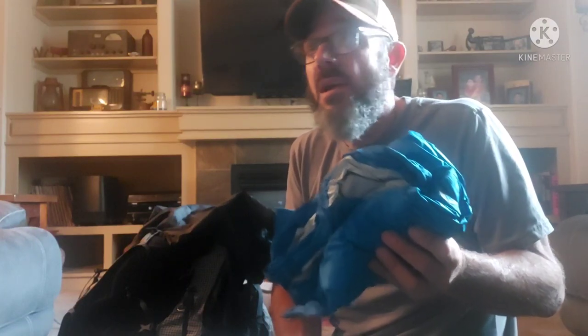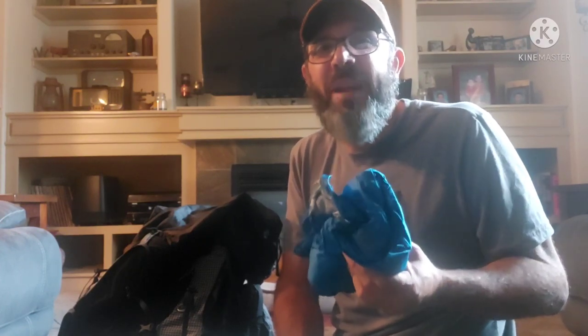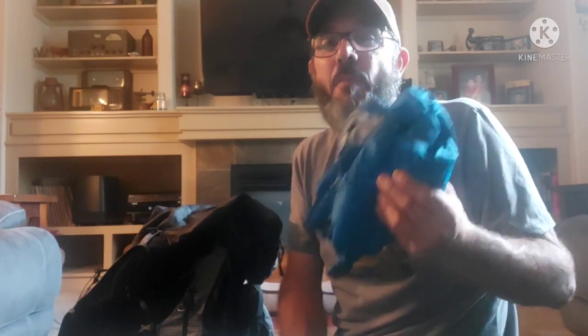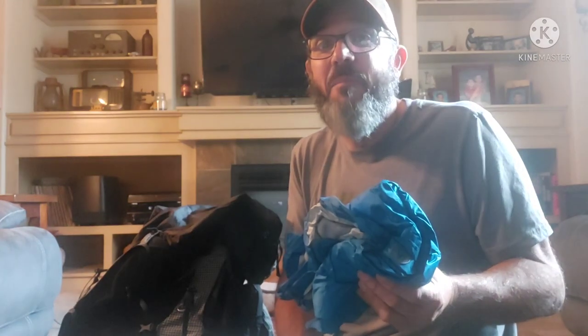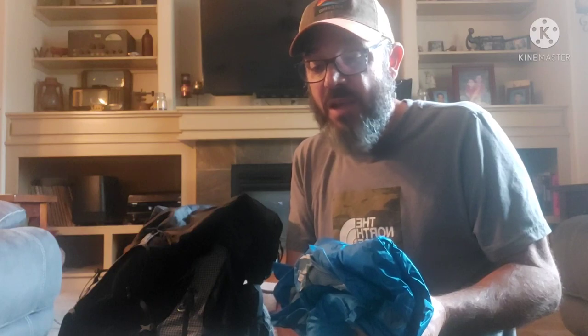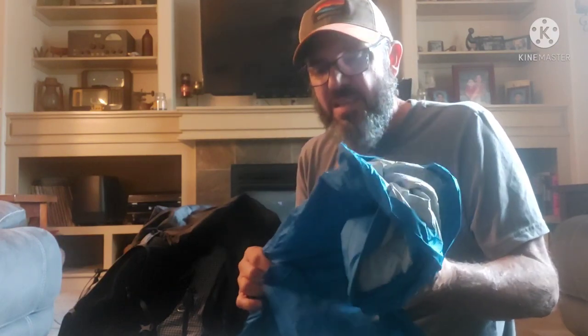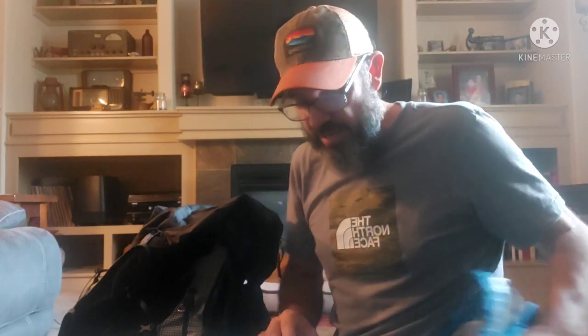My rain jacket — a crucial piece of gear. I actually had the Arc'teryx rain jacket and sent that home because I never really wore it, and I got myself an umbrella instead. That umbrella was great throughout Virginia, West Virginia, Pennsylvania, and New York. But by the time it got to be summer and it wasn't raining much, I sent the umbrella home too. Then up in Vermont I really needed an extra layer, got absolutely soaked one day, so I picked up this Mammut rain jacket from EMS. The cool thing about it — it's got pit zips, which the Arc'teryx did not.